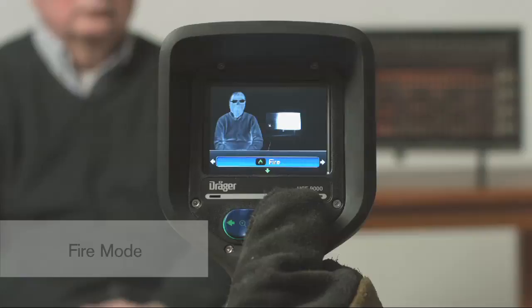Fire Mode is the opposite of Person Mode. It enhances image details on high heat objects. In Fire Mode, the Draeger thermal imaging camera allows the user to manually switch the camera to the next dynamic range without waiting for the camera's programmed kick-in point. This gives firefighters more flexibility and allows them to choose what they want to focus on.